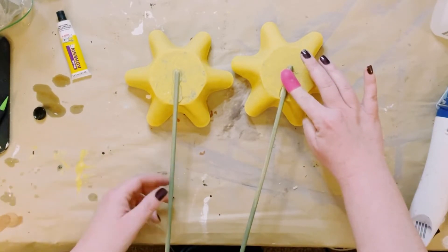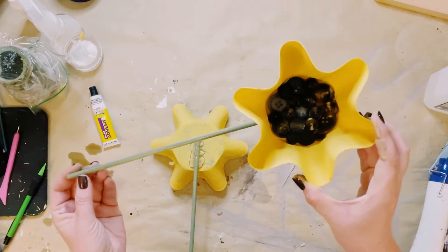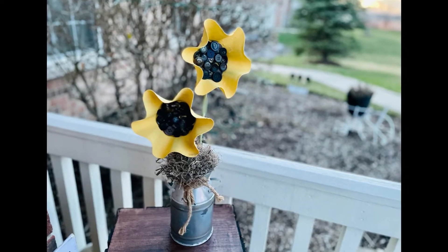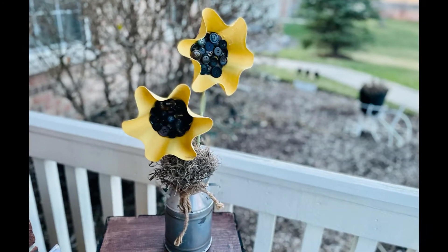And there you go! Now you have these adorable one-of-a-kind faux metal flowers. You could display these in a vase or honestly wherever you would like — these are so adorable.